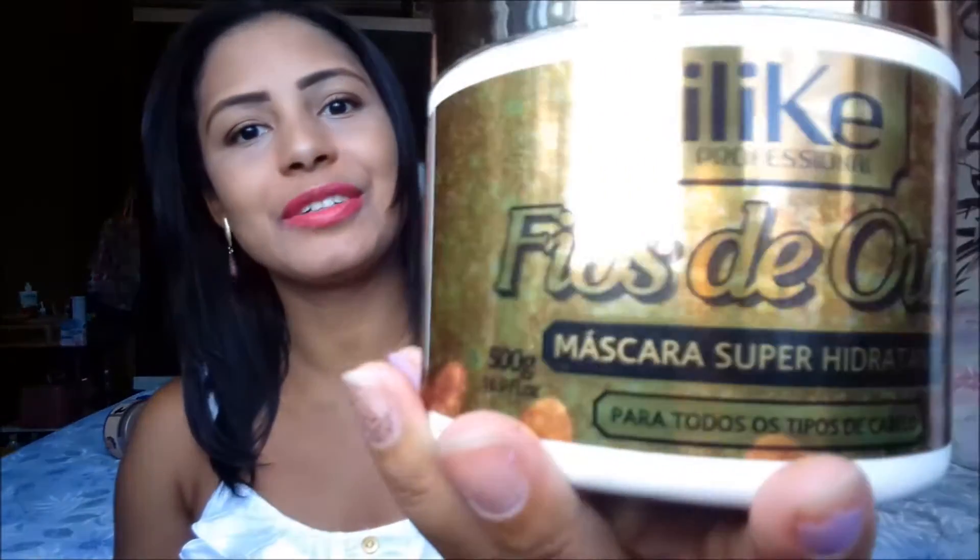Estou de volta com mais um AdSense, hoje para fazer mais uma resenha especial para você, falando um pouquinho de uma máscara super hidratante, que é a máscara da I Like, Fios de Ouro.